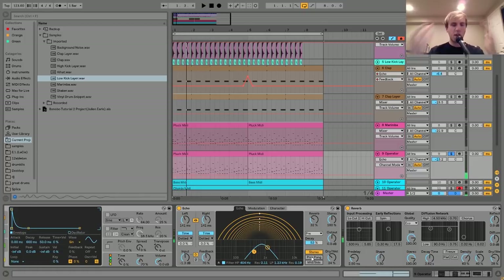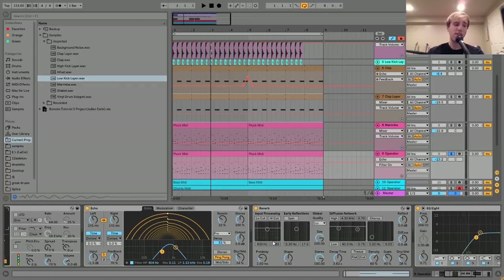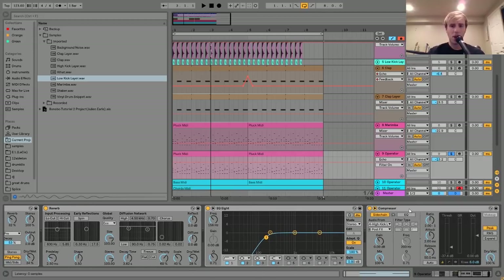What the ping-pong delay does is it makes the delay bounce from ear to ear, giving it that cool stereo sound - if I just put it on stereo, it would be down the center since the ears are linked. I also messed around with the EQ filter at the bottom just to dial it in, because the marimba layer is taking up a lot of those same frequencies. Then I just have a reverb, a bit of EQ cutting out the low end, and a sidechain to the kick.